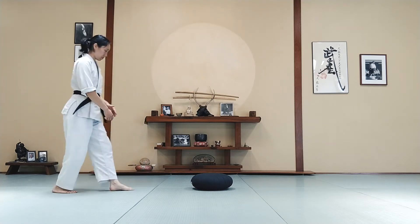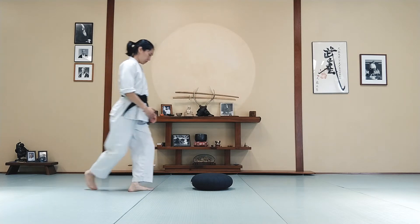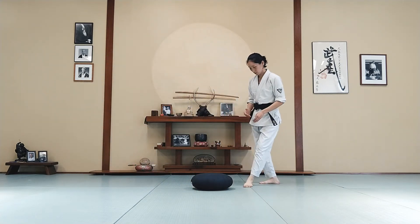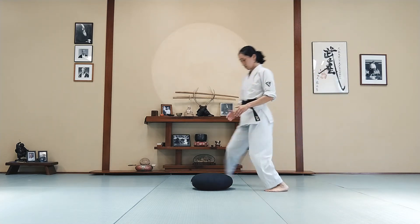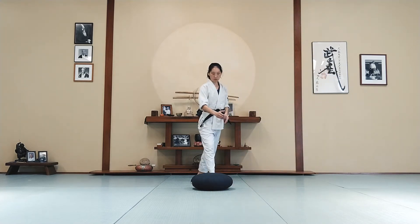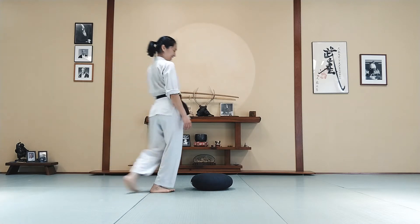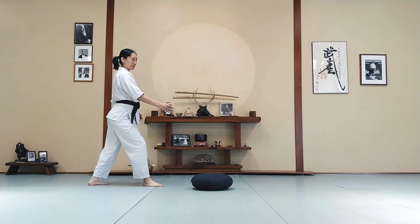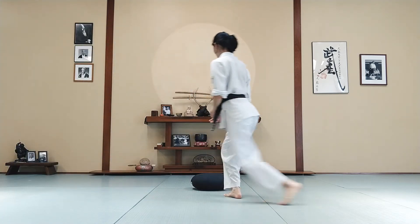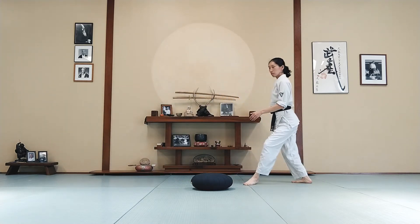So that could mean switching hanmi or sliding over, changing angles, irimi tenkan, maybe stepping and pivoting, or ushiro tenkan — anything you feel like doing. Just move smoothly around the pillow, your center on the pillow, your weight forward. Even as you're doing these complicated movements, you should still be able to freeze. Smooth movements. Freeze. Good job. Try to look up. Freeze. Nice. Awareness all around.